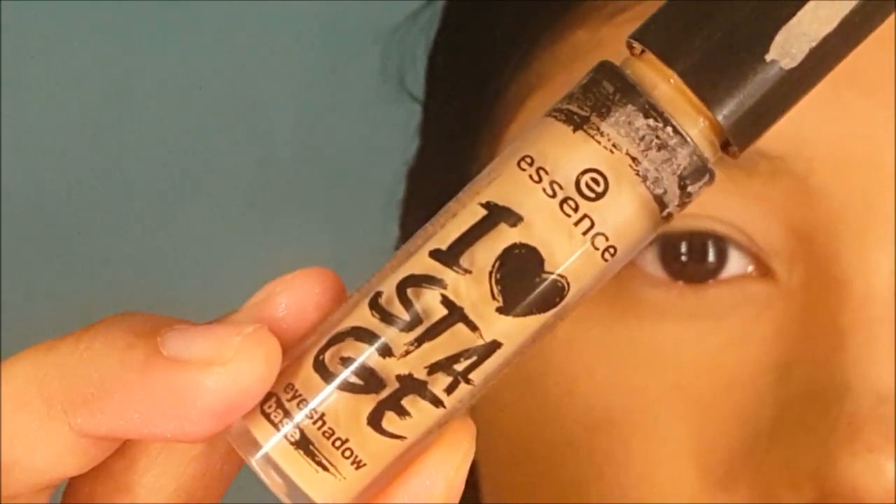I'm going to use an eyeshadow base to prime my lids so that the eyeshadow can stay longer throughout the day. I'm just going to use my finger to blend.